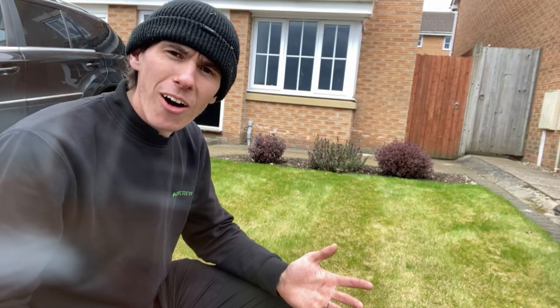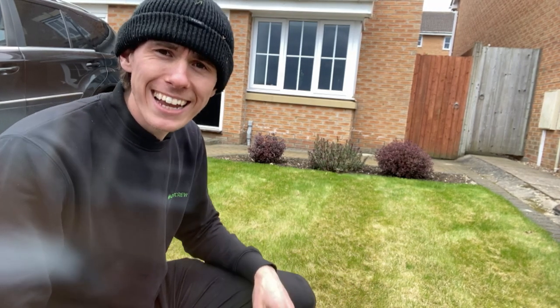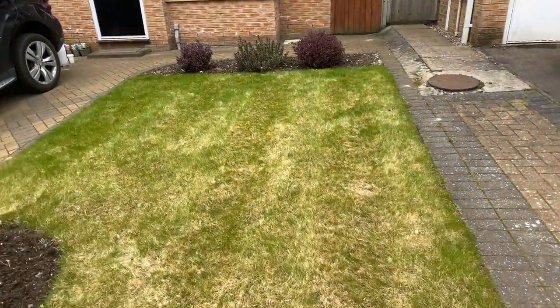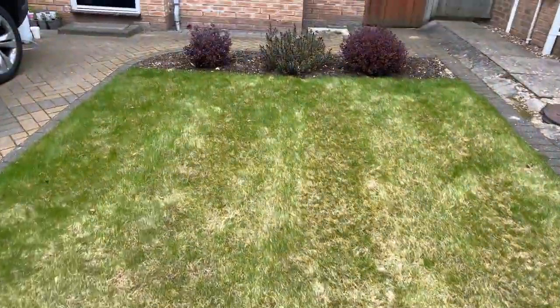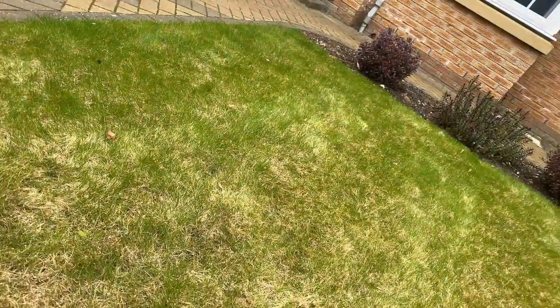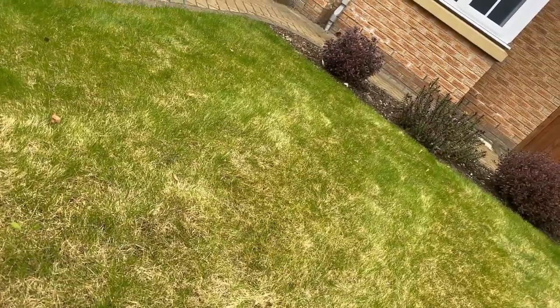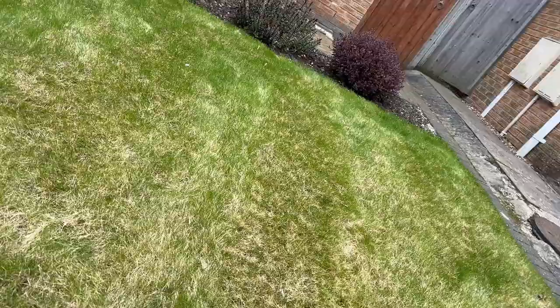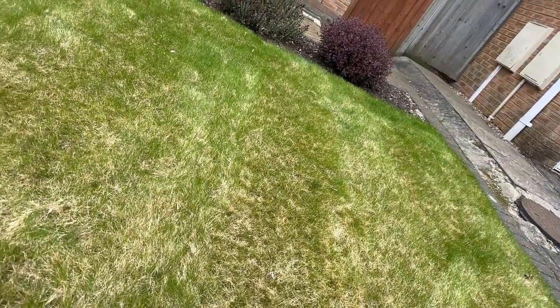Let's get on and show you the lawn and what state it's in. In terms of patchiness it's not too bad — we've just got a lot of dead stuff and not a lot of luscious green grass — but we're going to fix that. I'm going to show you what you're going to need today and let's get on with the first steps.